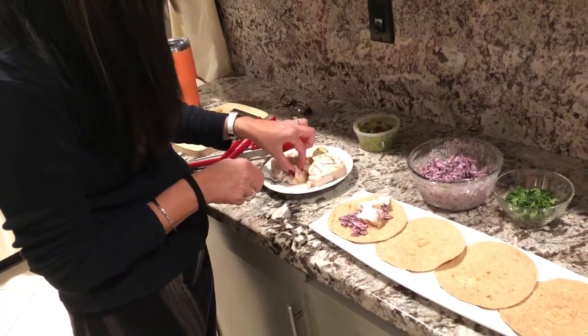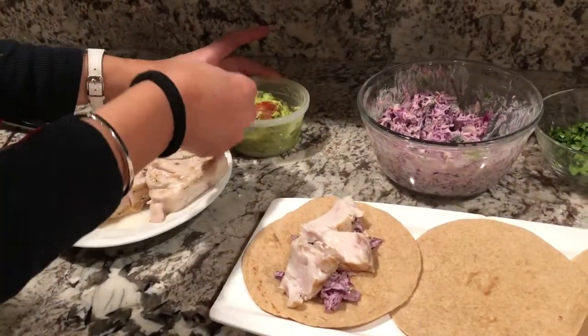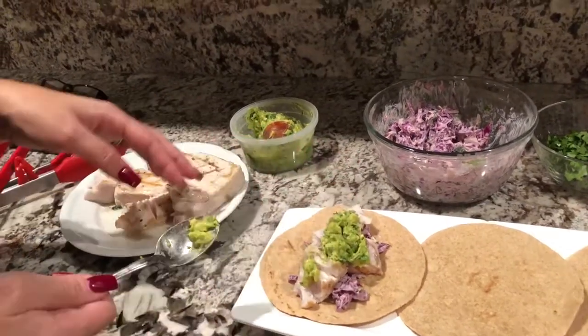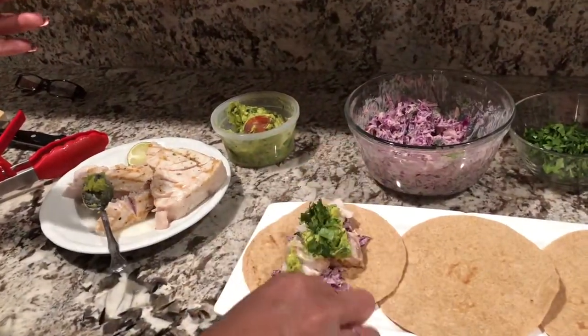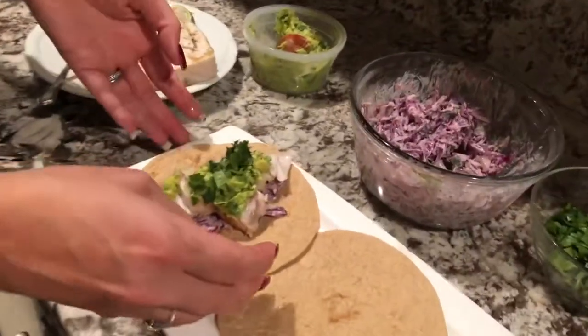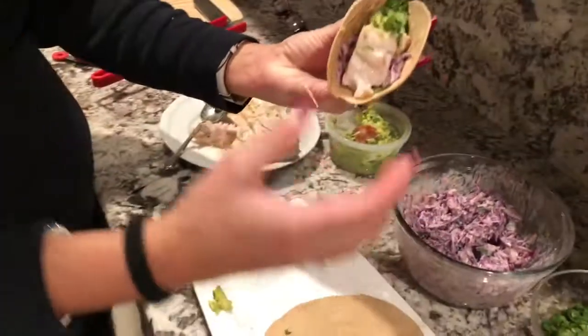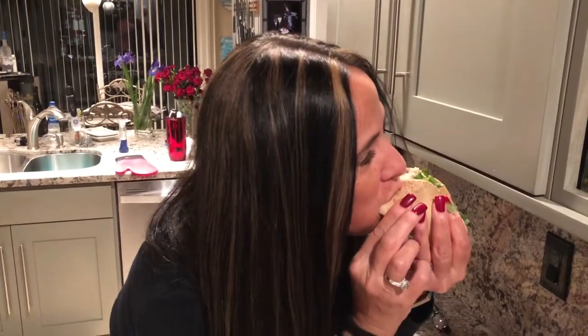A little of this gorgeous guacamole — oh my gosh, I just could eat this right now. Little guac on there, and then a little cilantro on top. That's actually pretty healthy — no butter, nothing heavy. But I'll tell you what: there is a ton of flavor. Really good, you guys should try it and let me know what you think!